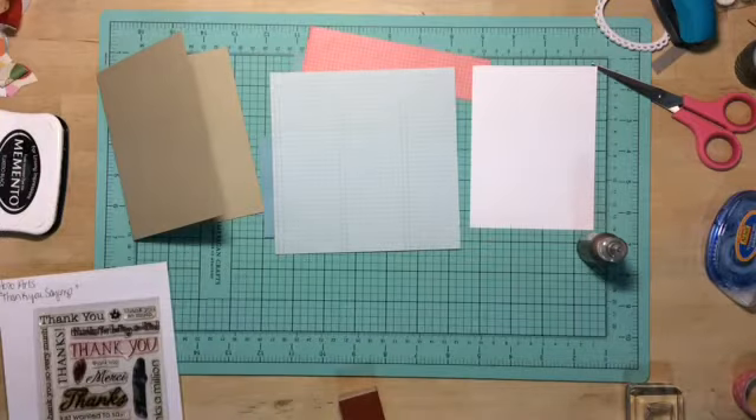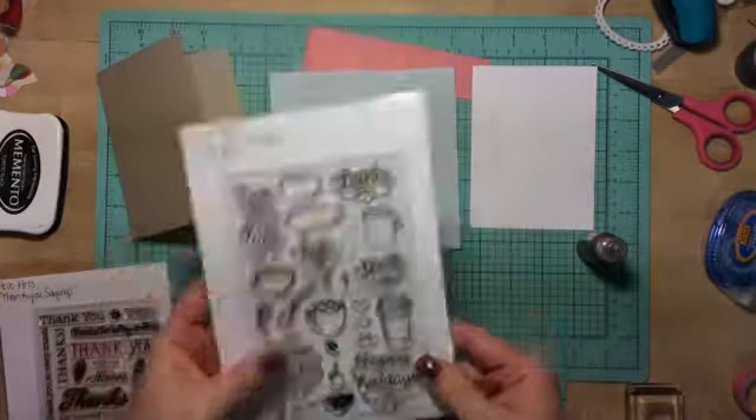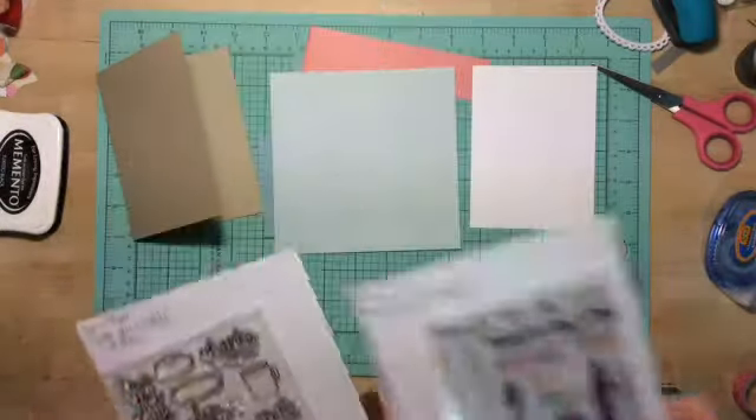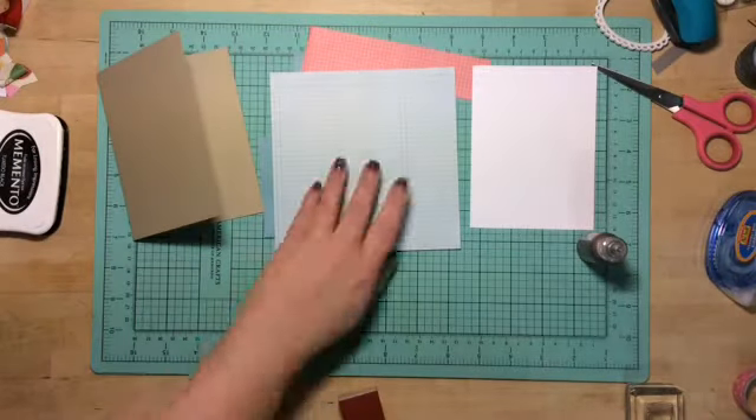The stamps I will be using are Love You Latte by Freckled Fawn — the coffee cup, the thank you, the lines, and a heart. This one is thank you sayings from Hero Arts. So let's get started.